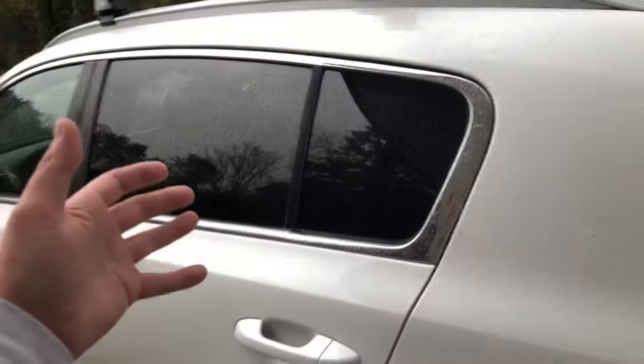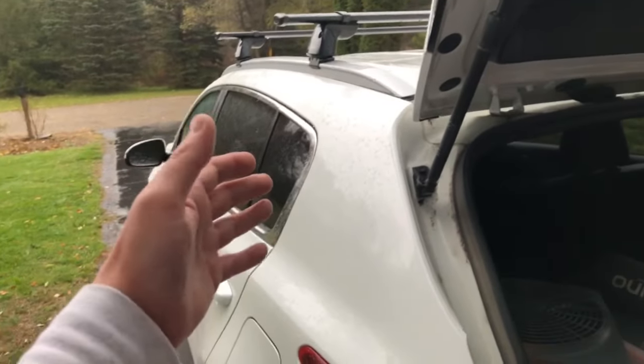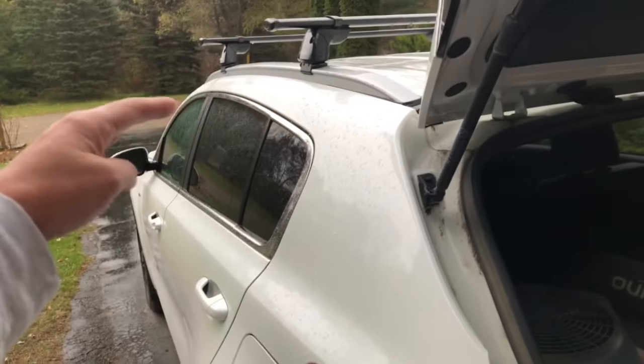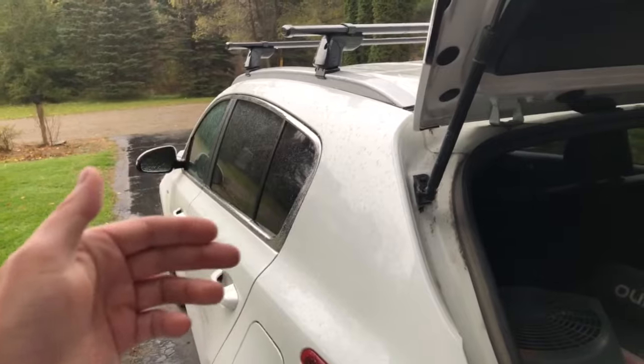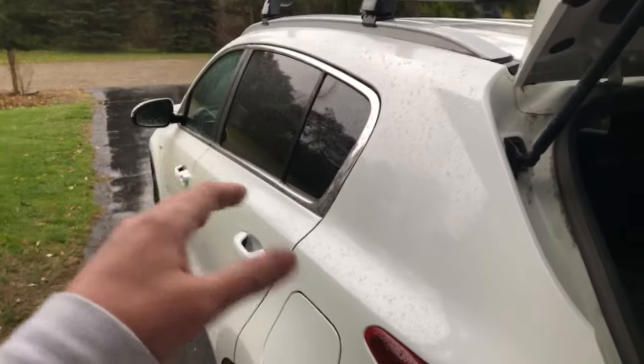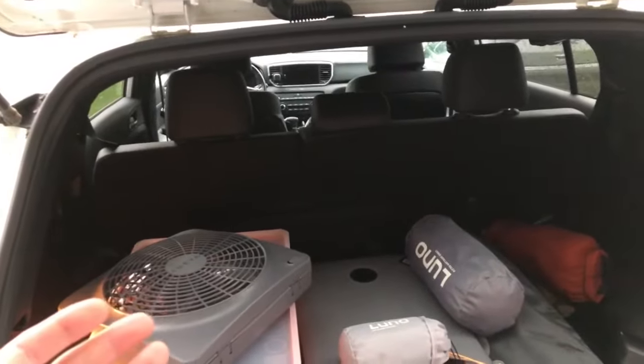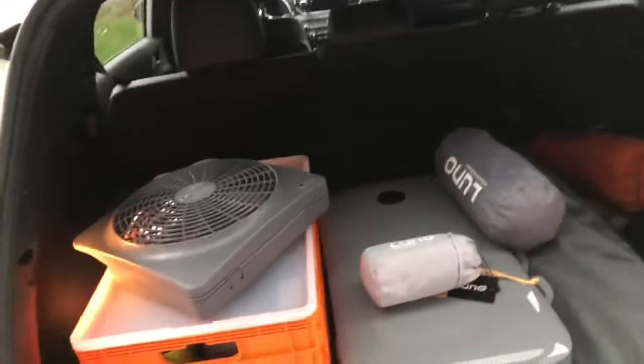These window screens are basically bug nets that go over the entire window, so you can roll down your window and still have a bug-free setup. We're going into winter here and it's starting to rain pretty hard, so I may also get those vent visors so you can keep rain out with your window cracked. Another thing I want to get is Reflectix for the windows - my back windows are tinted pretty good, but I definitely want those to insulate, keep it warmer in winter and cooler in summer, and also block everything out so nobody can see in.